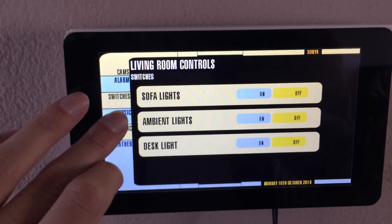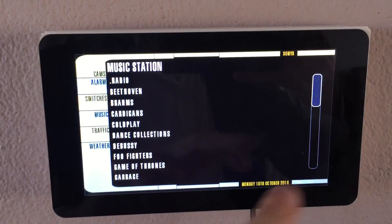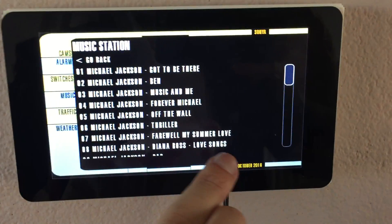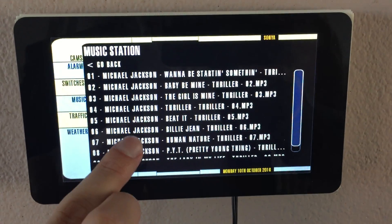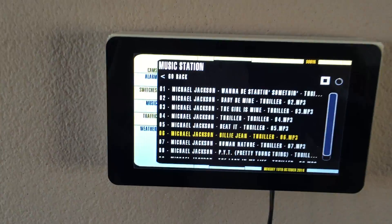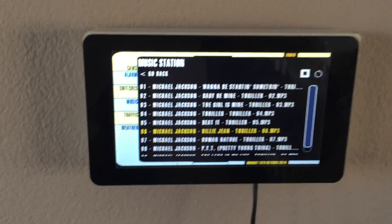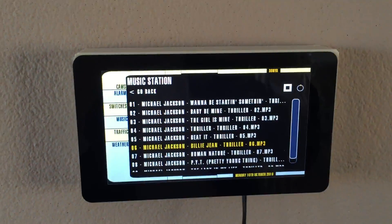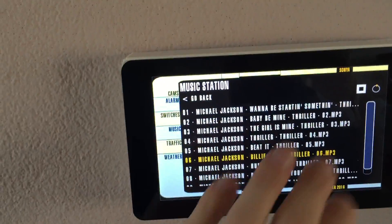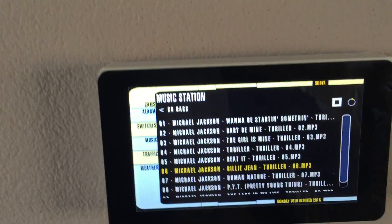There is a little screen here also for playing music, so it will display all my music and I can play it whenever I want to. It uses a Raspberry Pi that's also connected to the stereo. Whenever I select a song, it will send a signal to a VLC instance running on that particular Raspberry Pi. I can control it and also turn it off from here.